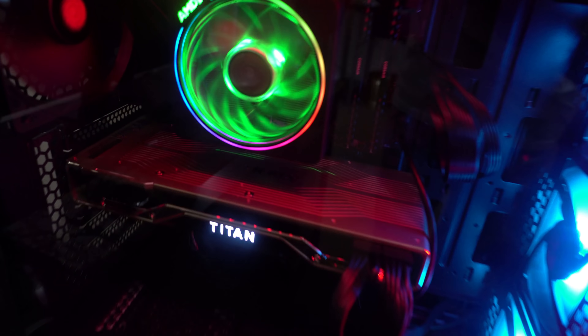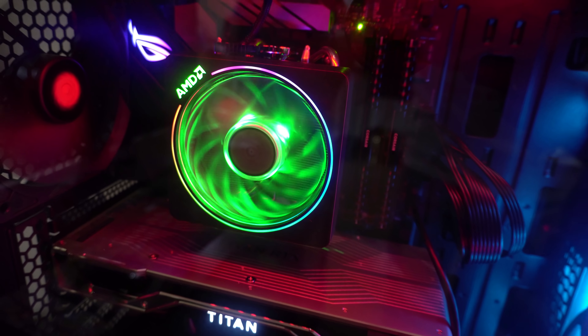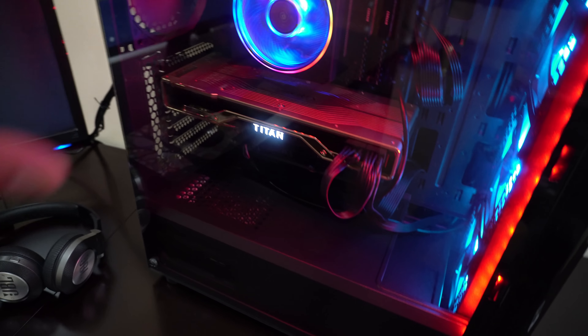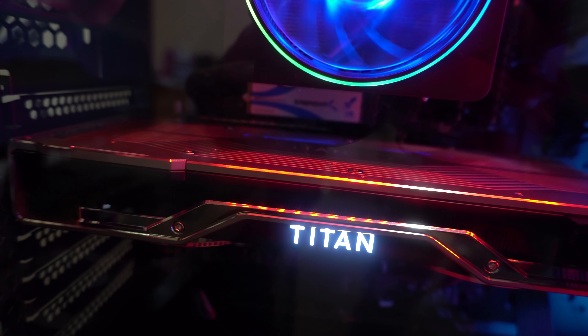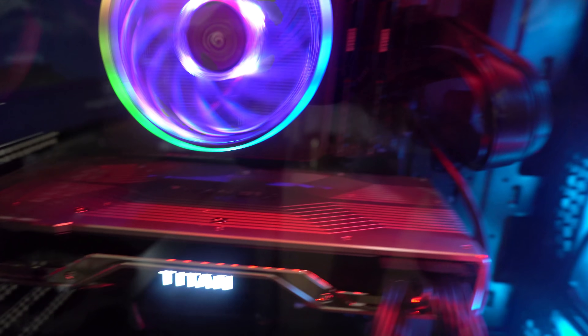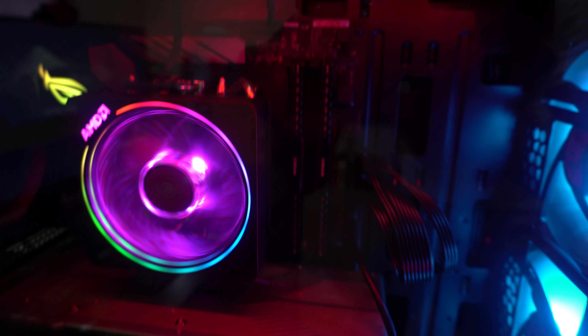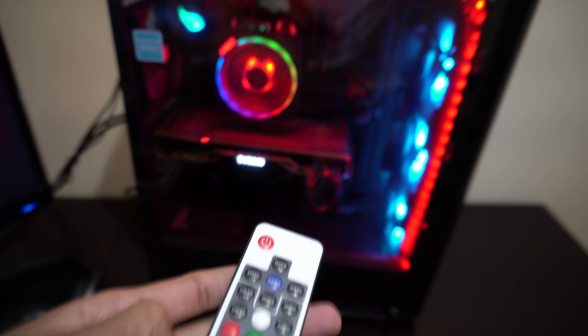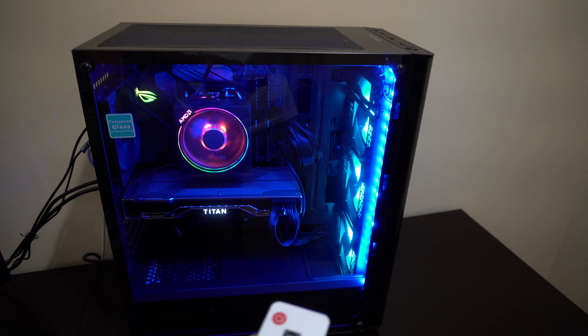Look at all those colors! I got some LEDs installed on my nephew's recommendation. This is the AMD Ryzen processor fan, and this is the Nvidia Titan RTX. I like this setup because it has a glass case and you can see everything going on inside. You can see that white strip — that's your SSD, freaking one terabyte — and the RAM in those slots.